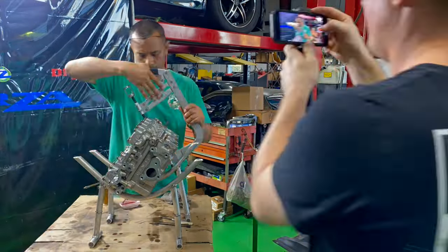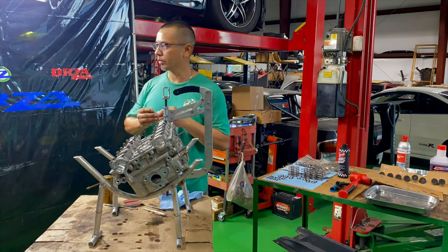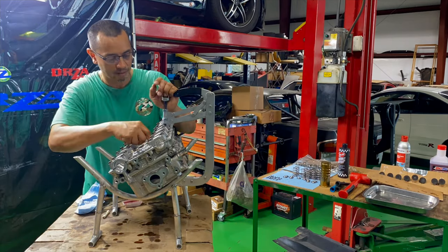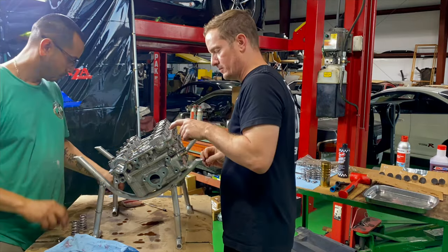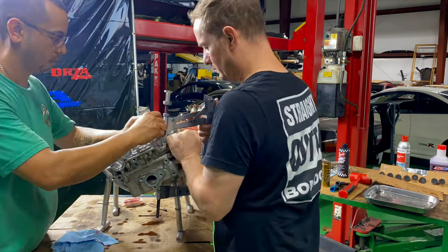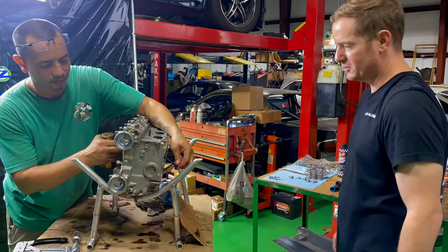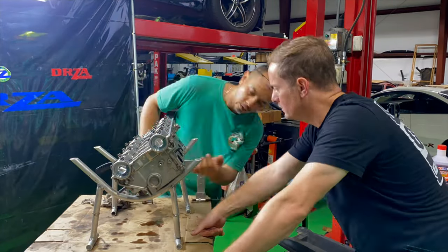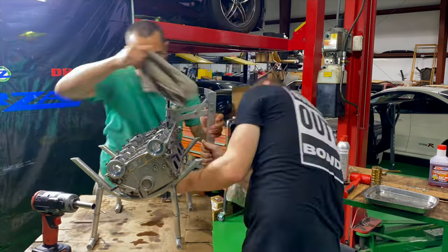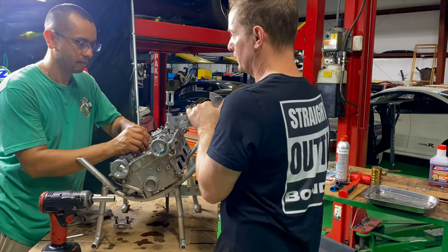So off to the cylinder head — we have springs, retainers, keepers, valves, all of that good stuff to go in here. It is a little bit of a lengthy thing to do, but I have a helper here. Jack is learning and helping me to hold. Usually Rita would do this with me, but she's out of town. So I got my faithful buddy Jack, and he's actually doing pretty good holding and installing — he actually helped on a few of them. We're getting this thing done, getting it ready for the moon.